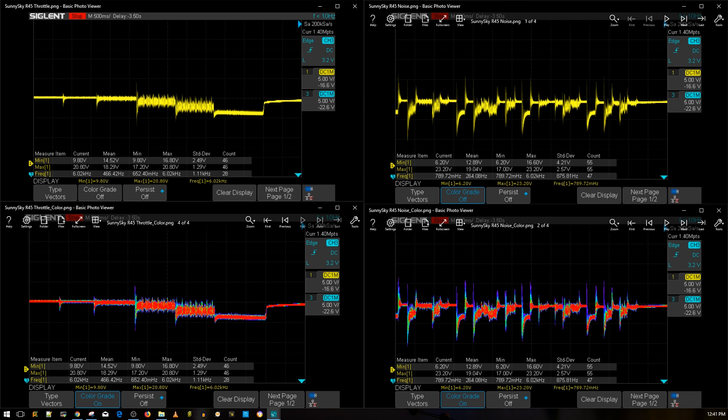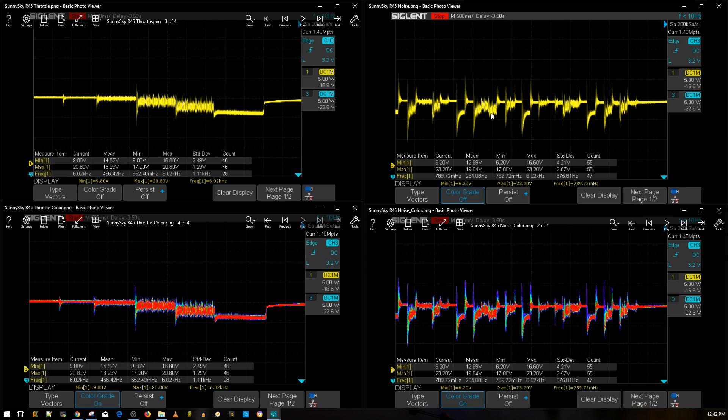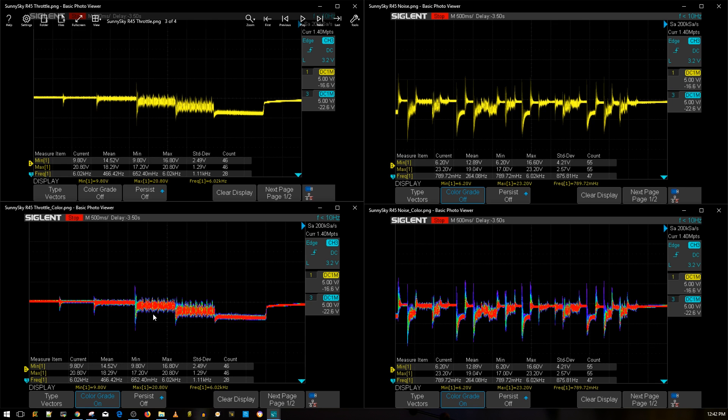Here we have the throttle noise level test, and on the right we have the simulated aggressive flight maneuvers. For the throttle noise level test we have 10% throttle, 25%, 50%, 75%, and 100% throttle. The throttle noise looks really good — it's very consistent. You don't even see a difference between 50 and 75%, whereas usually 75% noise is almost 50 times more with a higher amplitude. Mid-throttle oscillations in terms of electrical noise should be non-existent on this ESC.